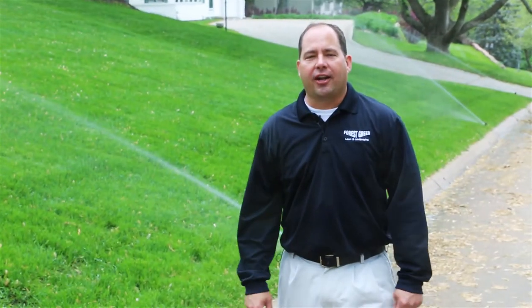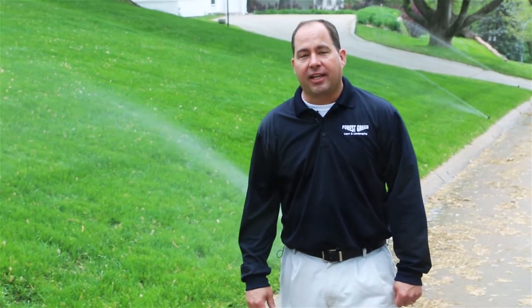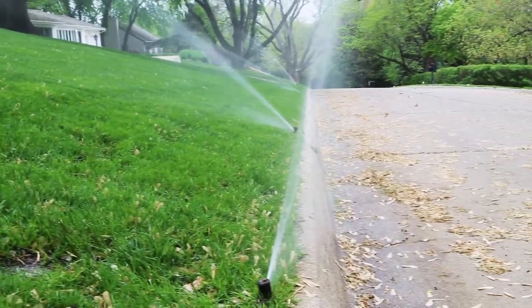How you doing? Chris Kozle here, Forest Green Lawn and Landscaping. Thank you so much for visiting our summer blog. One of the main things to keep your lawn green and thick over the summer is just to water correctly. You don't always need a lot of water, you just need to water correctly.